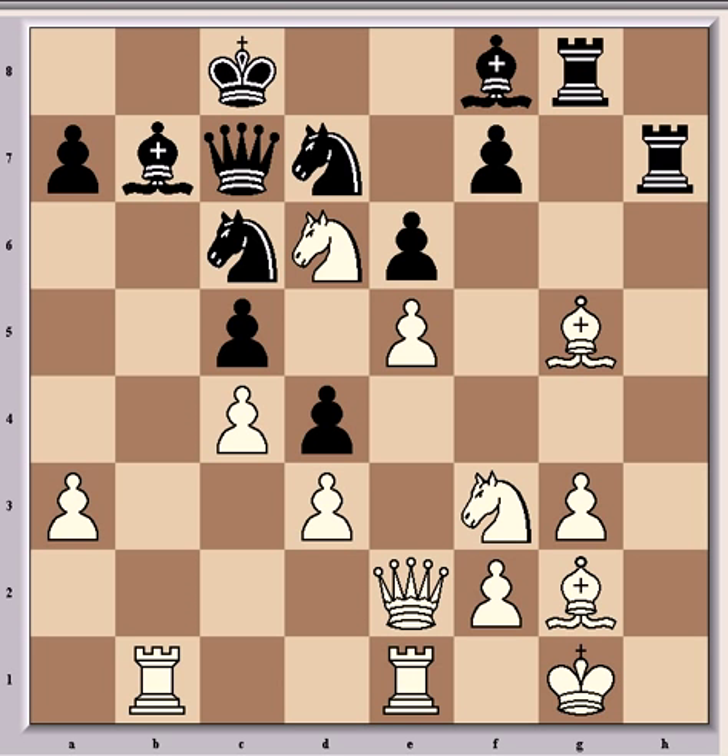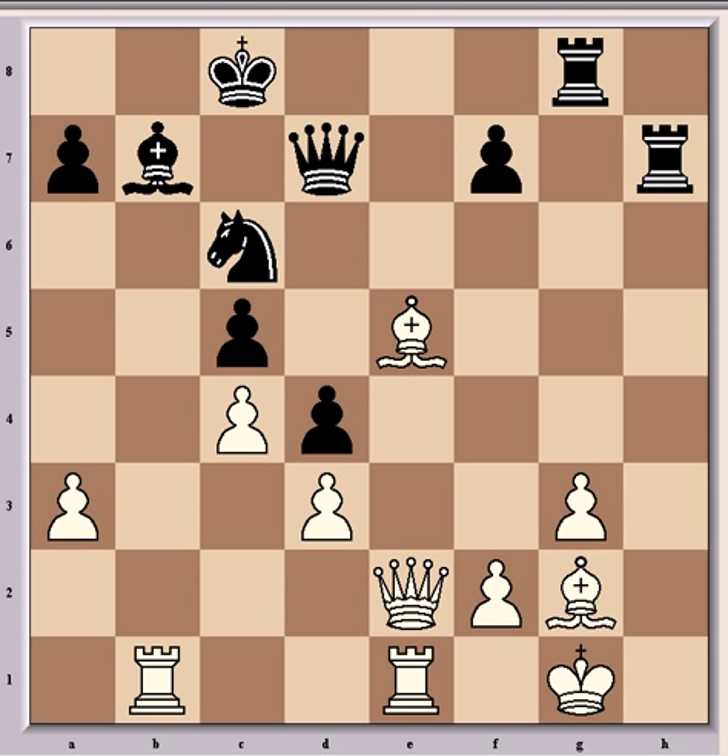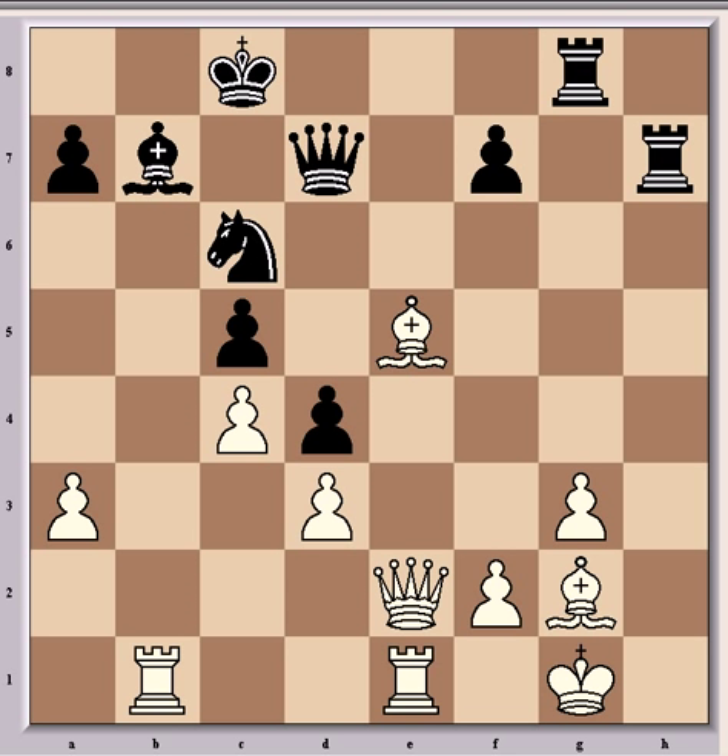The game went: knight d6 check, bishop takes d6, e takes d6, queen takes d6, bishop f4. And queen e7, which was a positional blunder that gave white a strong advantage in every continuation. Better at this stage was e5, and after knight takes e5, knight d takes e5, bishop takes e5, and queen d7 — white is still significantly better, but not as much so as in the game continuation.